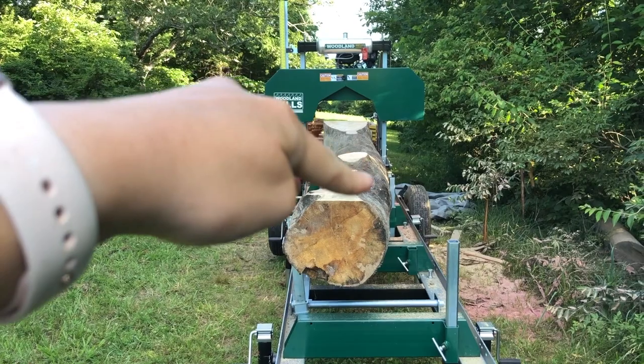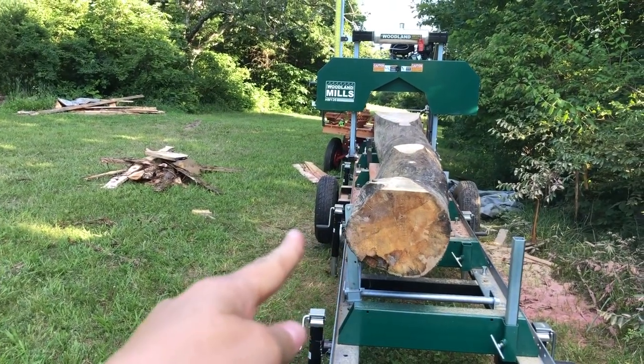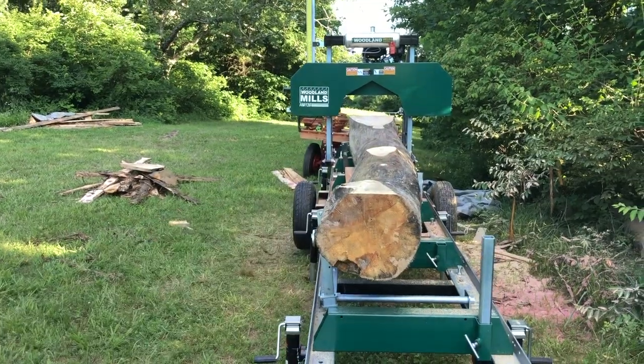As you can see, this is kind of banana-shaped here. This part is actually sticking outside of where the blade is, so we've got to cut that part off first.